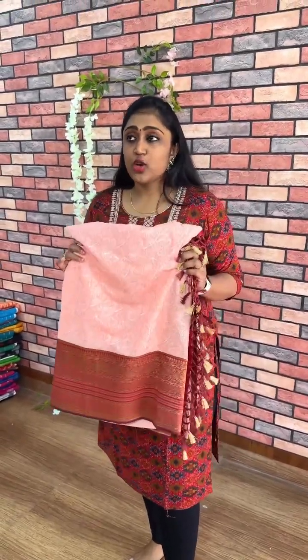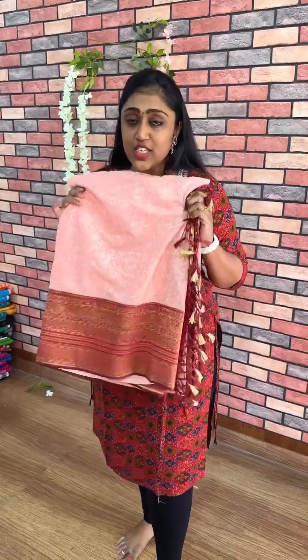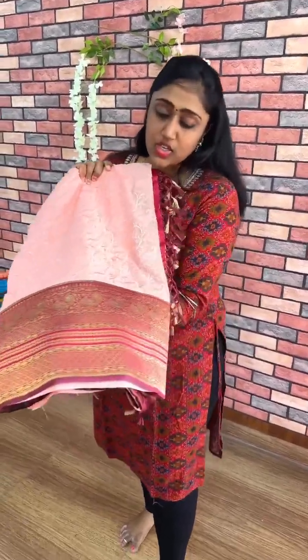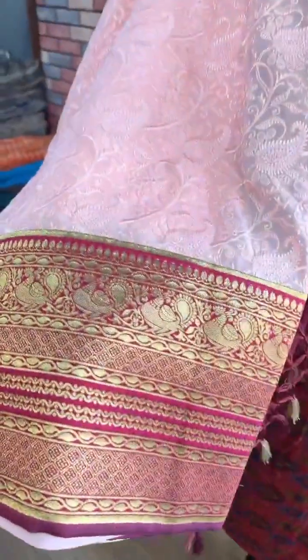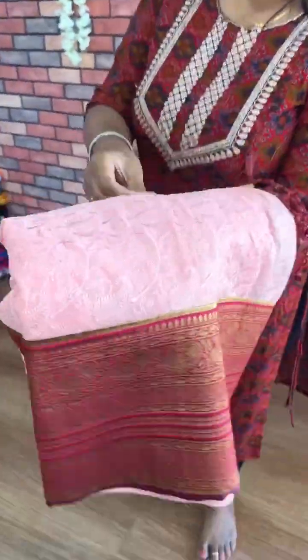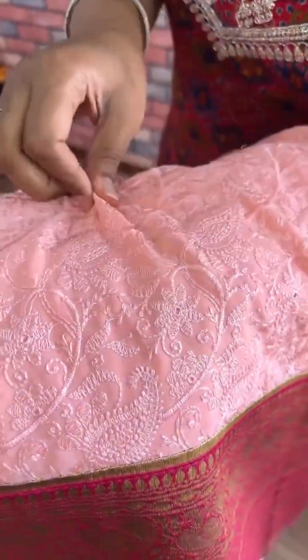Hi guys, this is a very special video. I am going to take a look at chicken curry sarees. This is a whole saree look. This is a peach with a red color combination — chicken work, mango chicken work all over the saree on the georgette.